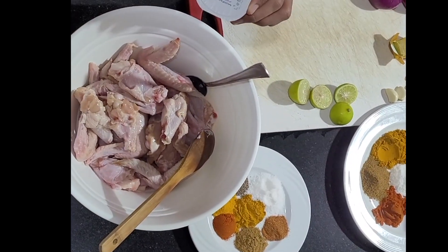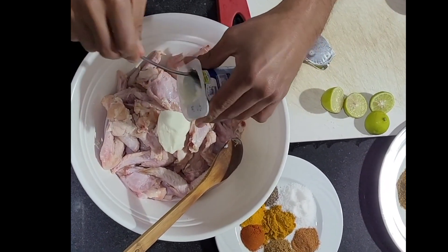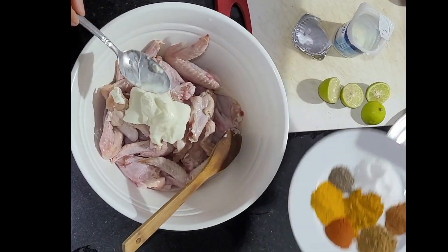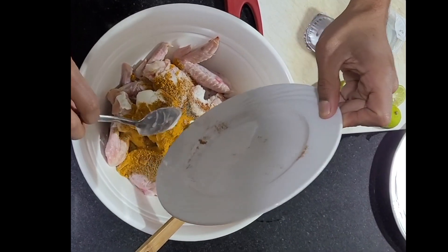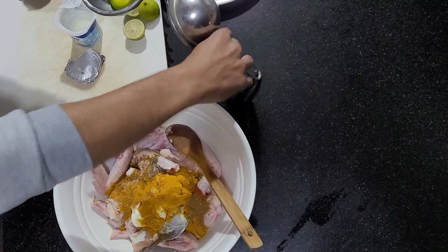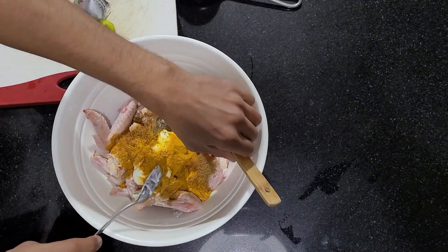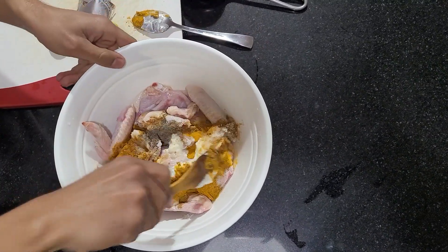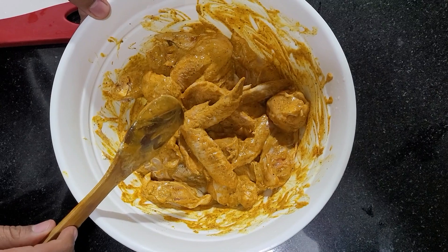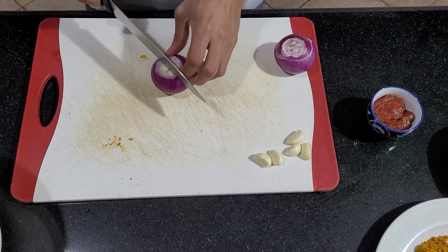First thing you start with is the marinade. You take the yogurt, add it to the chicken, and then add all your spices and the juice of the two lemons. Now mix all the ingredients together. Once you mix everything together, cover it up and let it marinate in the fridge for 20 minutes.